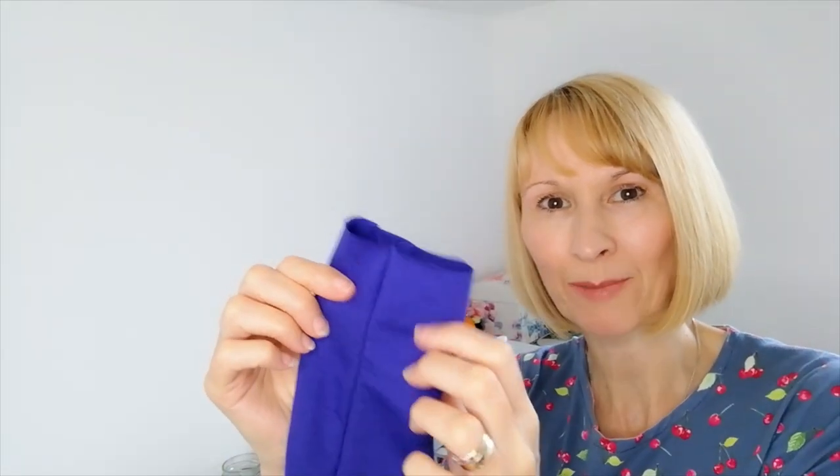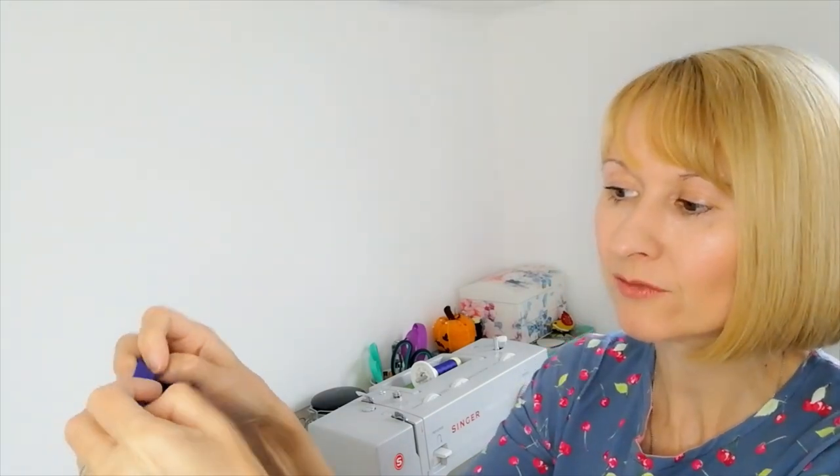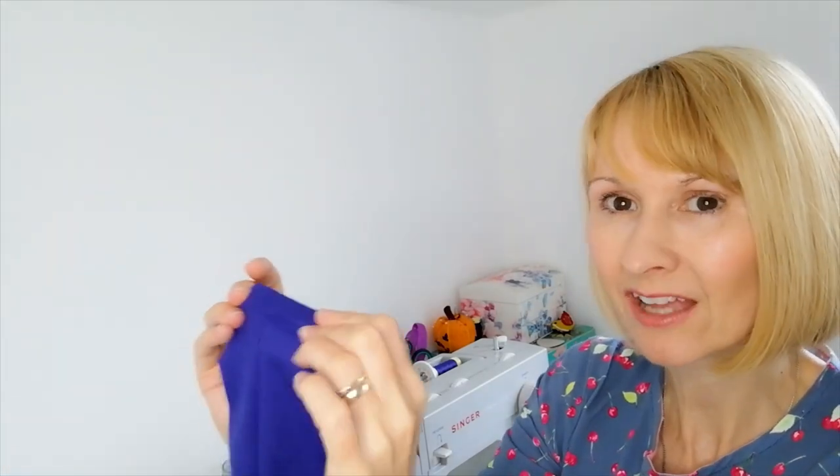Our last job is to hem the sleeves and the bottom hem. I'd suggest folding under twice and doing a narrow zigzag stitch on and off. Alternatively, use your overlocker, a serger, a blind hem machine or attachments. For beginners, fold it over twice and zigzag on and off, catching where you've folded and onto the bit below, all the way around — this gives you extra stretch. Do that on your cuffs and your bottom. Try the t-shirt on first to check the sleeve length is exactly where you want it, then adjust and pin.